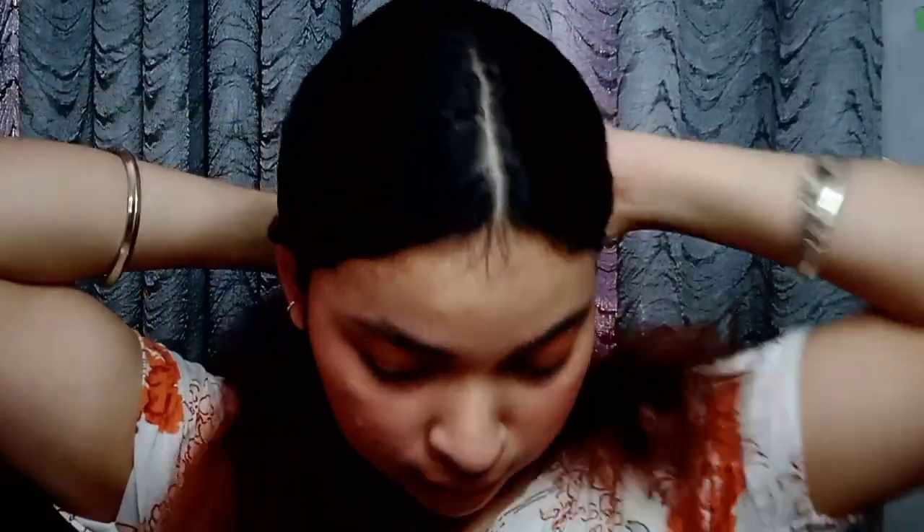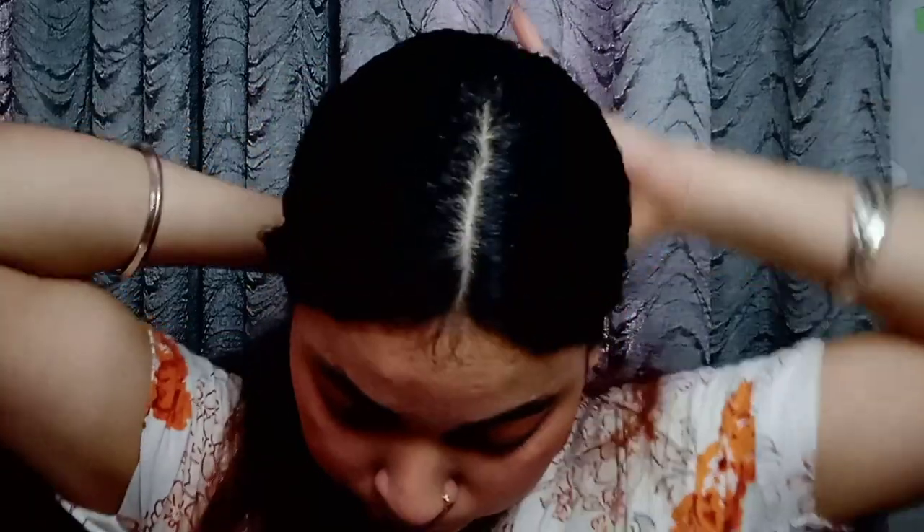After that, my hair style is very simple. I put a center parting on my hair. Then I applied aloe vera gel on my hair. The hairstyle and makeup look very good together.